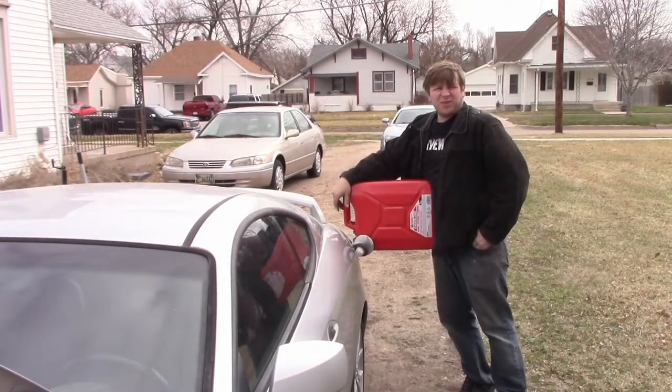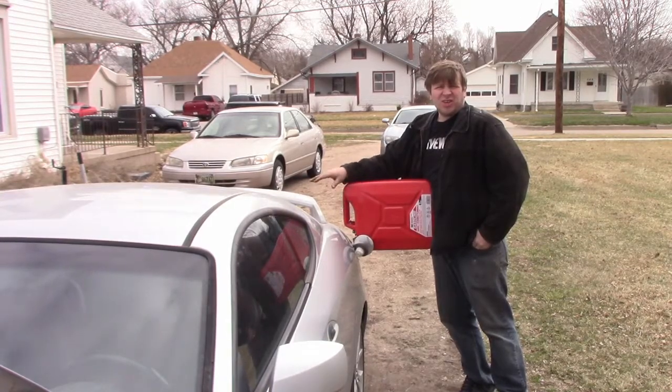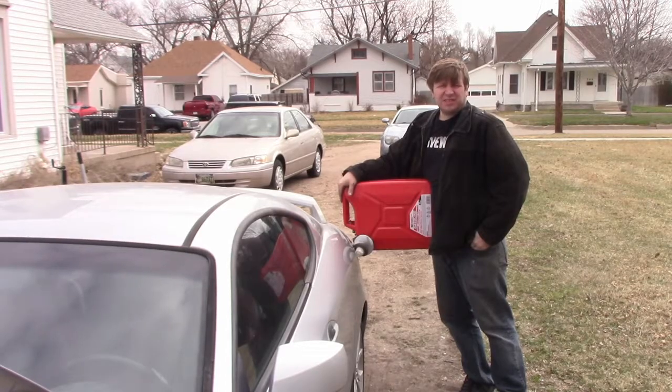Alright, welcome back to another windy day. So I'm taking care of a couple little things here for an experiment, so stick around and see what happens.